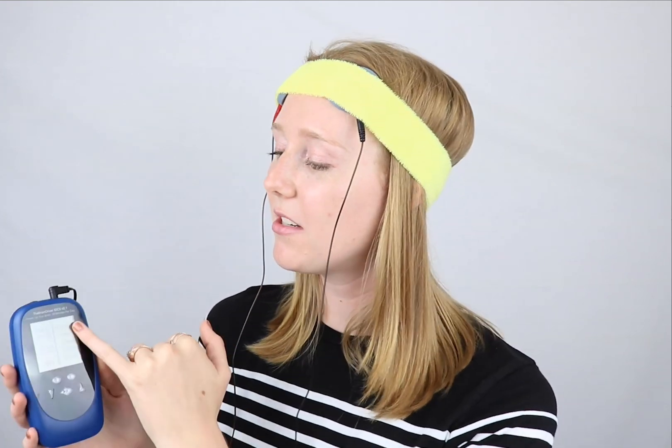You have the option to change the output on here from 0.5mA to 2mA, and it's very easy to control up or down. So if you started to feel as you scaled up that it was just a little bit much for you, you can just scale down really easily.